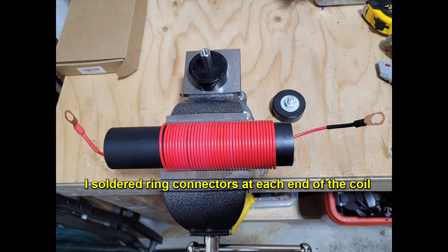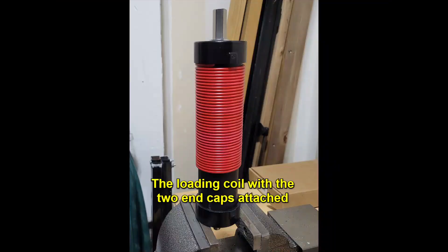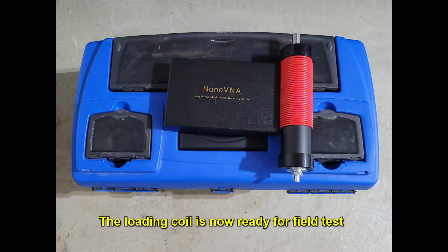I soldered ring connectors at each end of the coil. This is how I attached the ring connector to the M10 bolt, ensuring good electrical and mechanical connections. The loading coil with the two end caps is now attached, and the telescopic antenna rod is now attached to the M10 connector. The coil is now ready for field test.